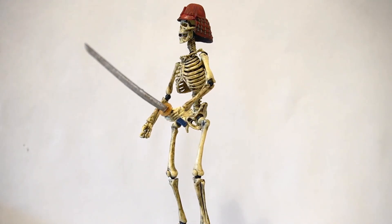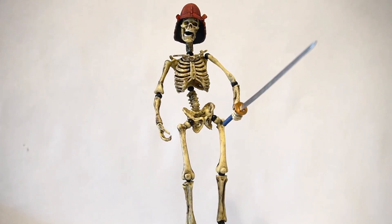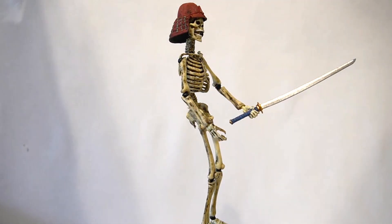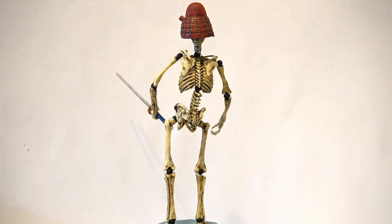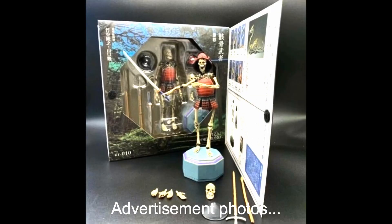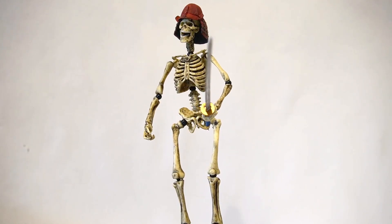Now normally we start off a review by showing you the box art, but unfortunately this figure did not come in a box. Instead it arrived in just some basic plastic and bubble wrap. This was kind of my first red flag. This is going to be primarily a negative review and I just want to share my story with you all so that hopefully you do not make the same mistake.